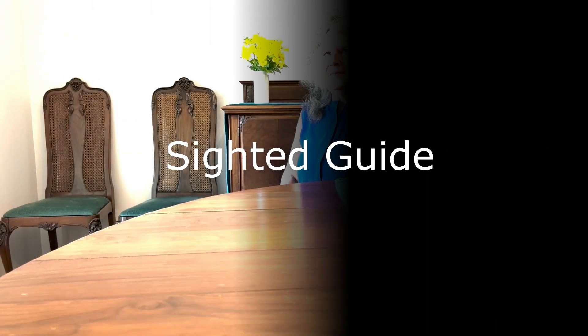A sighted guide involves a sighted person guiding a blind person, and many people may not know what that is or the proper method of doing so. We're going to demonstrate a sighted guide technique, and I've asked my friend Jen to help me do this.